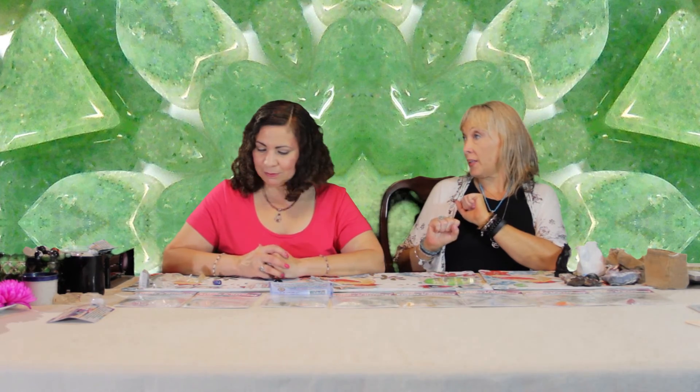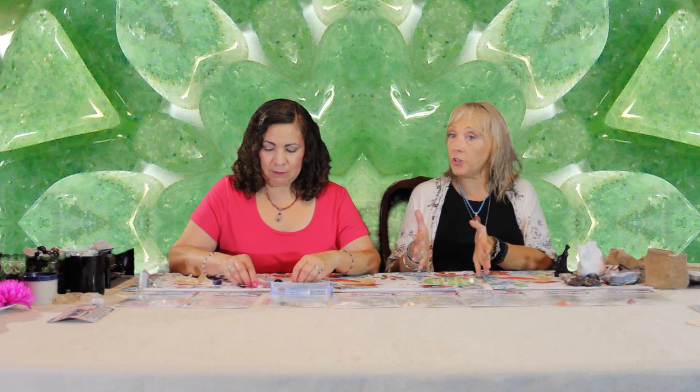Always remember when you're working with abundance and prosperity: stay positive, feel prosperous, feel abundant, because that's what's going to bring more of it to you. Gratitude — always have gratitude. As you see the abundance grow in your life, remember to thank your crystals, thank your grid, thank the universe, thank God. For HealingCrystals.com, I'm Tara. And I'm Lourdes.